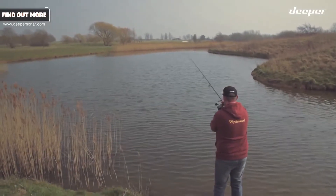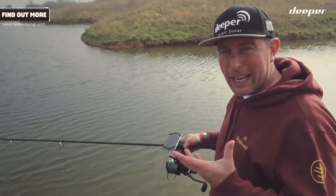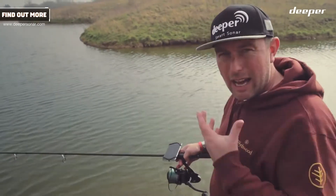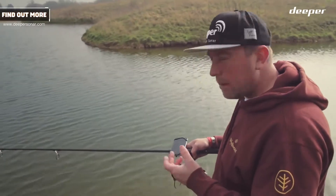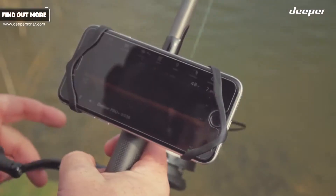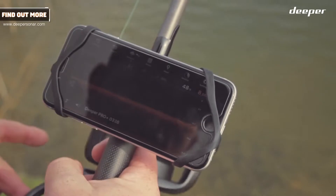So now I've cast my Deeper out there — the Deeper Pro Plus. Because it's Wi-Fi enabled, it allows it to send that much more detail back to your phone, your smartphone, whatever it is, so it can pick up absolutely everything there is out there. It's especially useful for the predator angler who wants to know where the shoals of fish are.